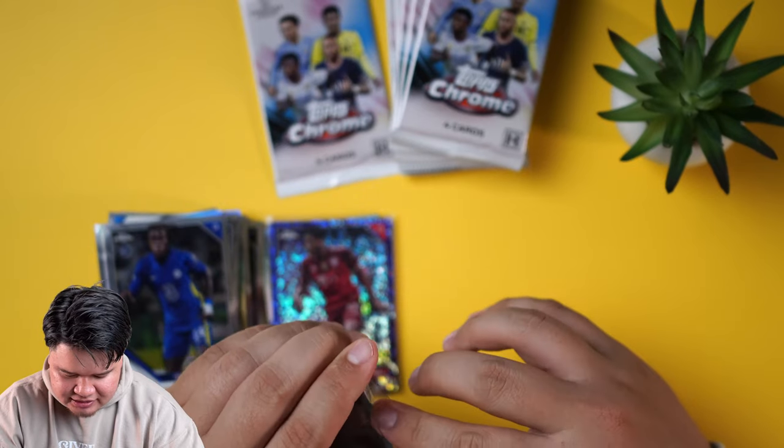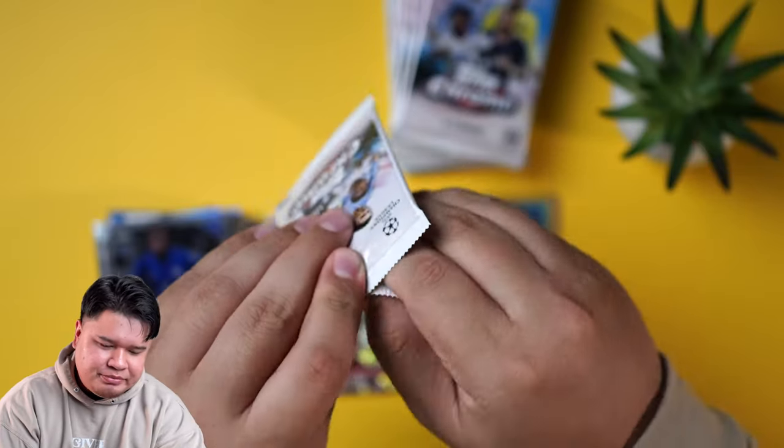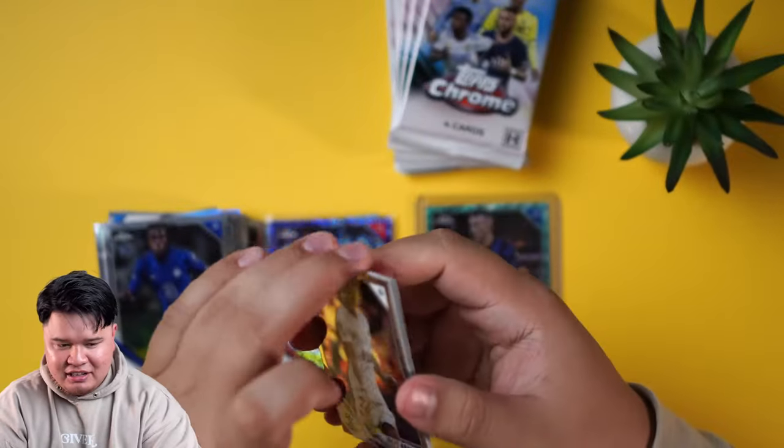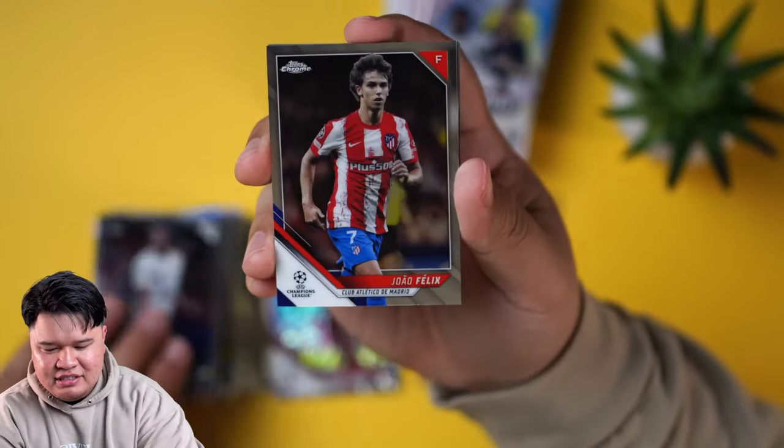That's one of my guys now. Good player, has been around for a little bit, so you kind of know what you're getting there. I guess I do watch soccer then, huh? I know I'm not lying unless I pack these — came up with my own storylines.